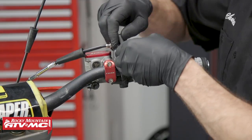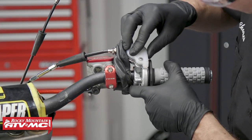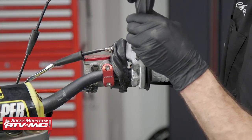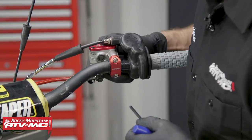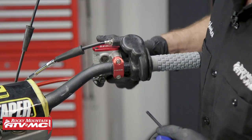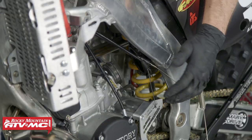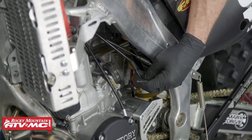Then we'll install that into the throttle tube. We'll put this pulley back into place, making sure that pin stayed in there, and then reinstall the cover. After that we can pull this rubber protector back over the throttle housing. We'll slide our master cylinder and brake lever back into place and tighten these bolts down. Now that we have both throttle cables in place, we'll go ahead and remove this old one out of the way.